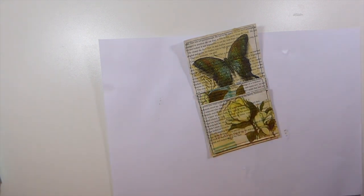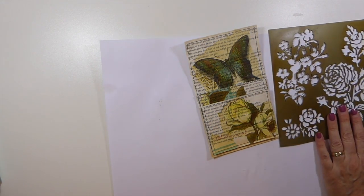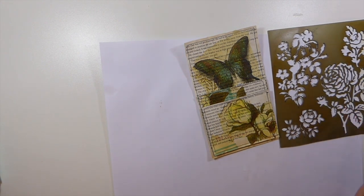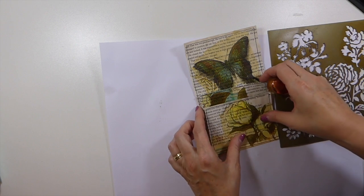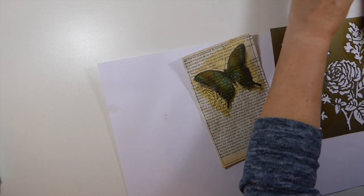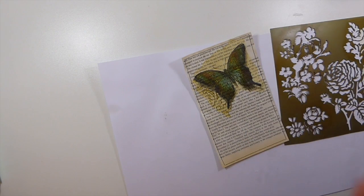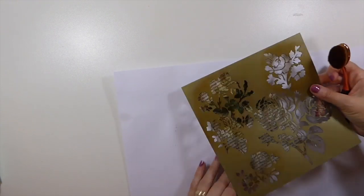Let me get a little bit of ink. I'm just going to do a little bit of stenciling because there's not a lot of area to cover, but I'm hoping that just a little bit in the background will add to it.